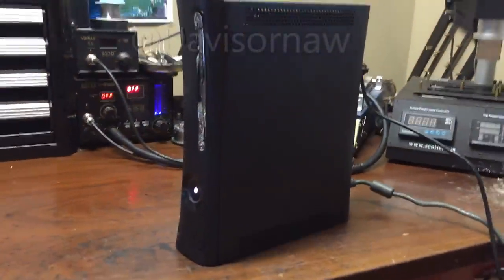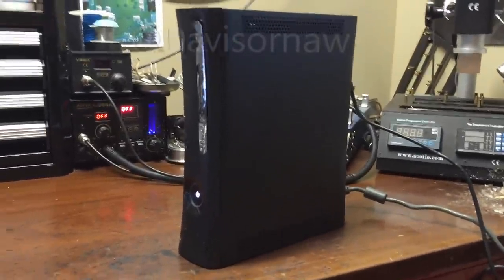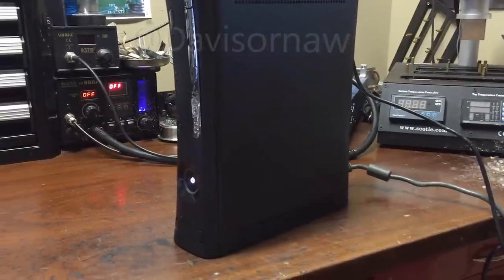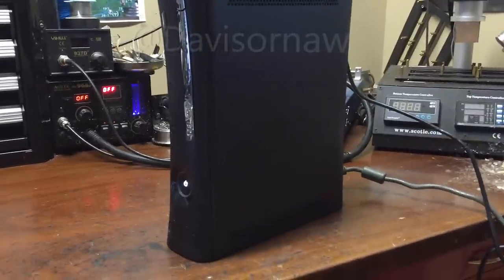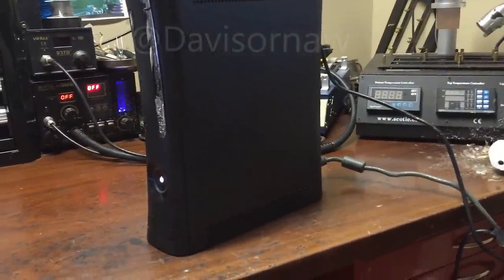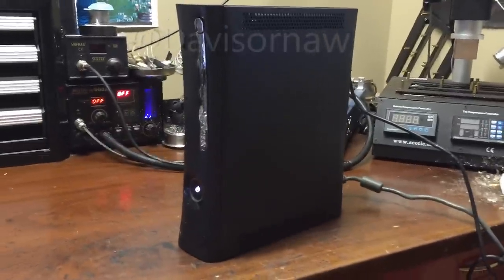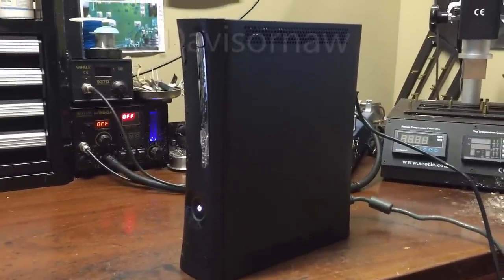All right guys, so that's the end of this video. Hope you guys enjoyed it. Robert, I hope you like your console, man. I did put a lot of work into it — it needed a whole new disk drive, a reflow, and a whole new metal shell inside. I put a new case on it. It just needed a whole bunch of work — it wasn't hard, but just time-consuming pretty much. So I hope you enjoyed it, man. Let me know if you need anything else. Peace out.